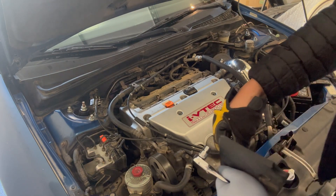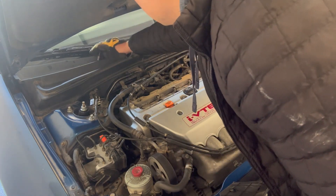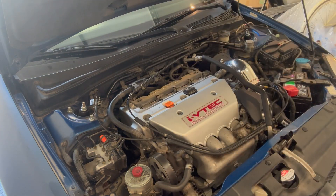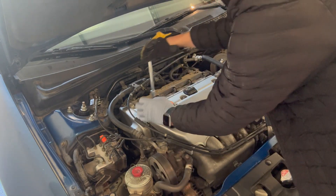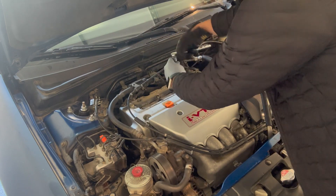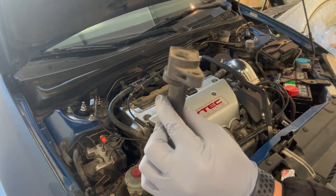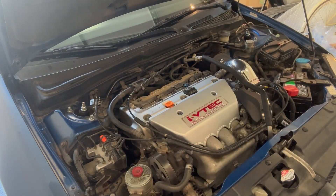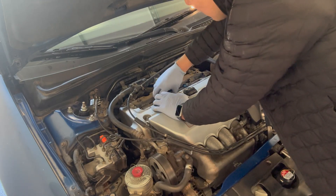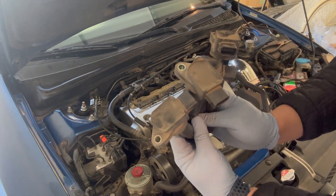Removing the cover actually undid two of the coil packs, which is great. I'm going to leave the rest on here for now. The ignition coil packs use a 10 millimeter as well, so I'm just going to slowly take those out. I'm removing them one by one as I take out the wire clips. And there you have it — all four removed.